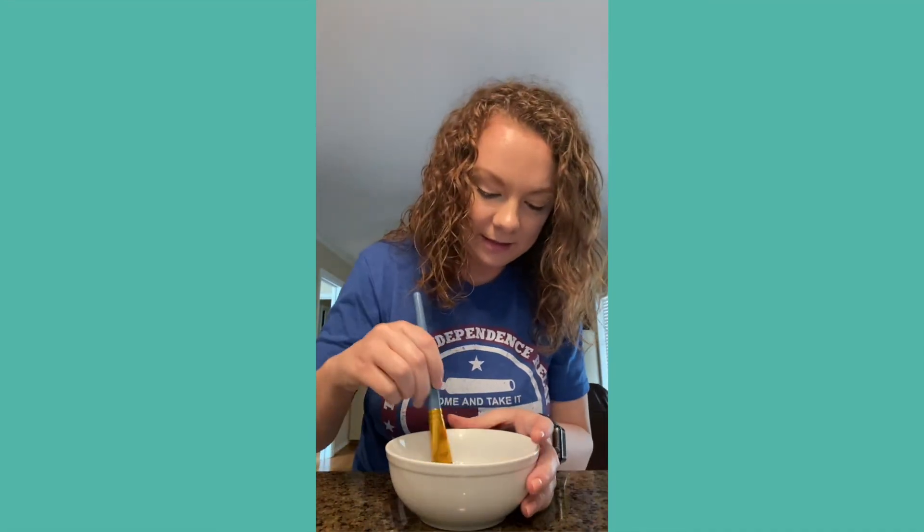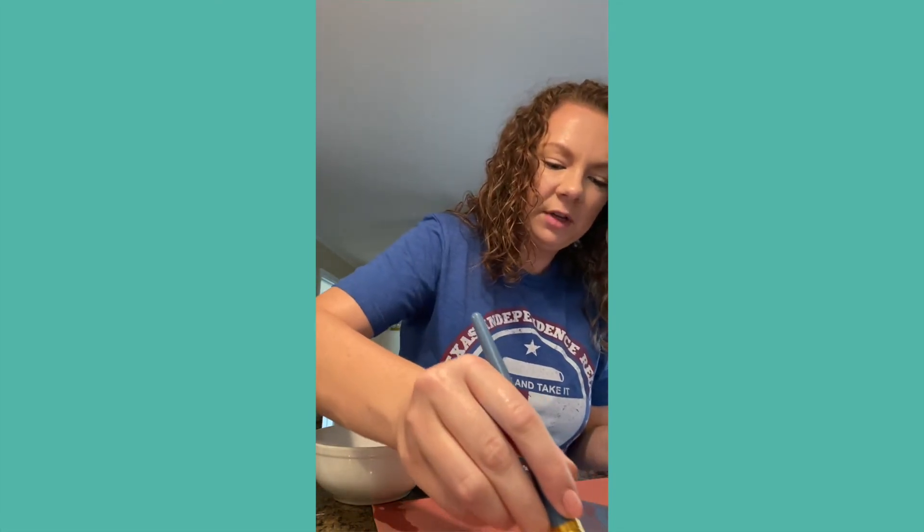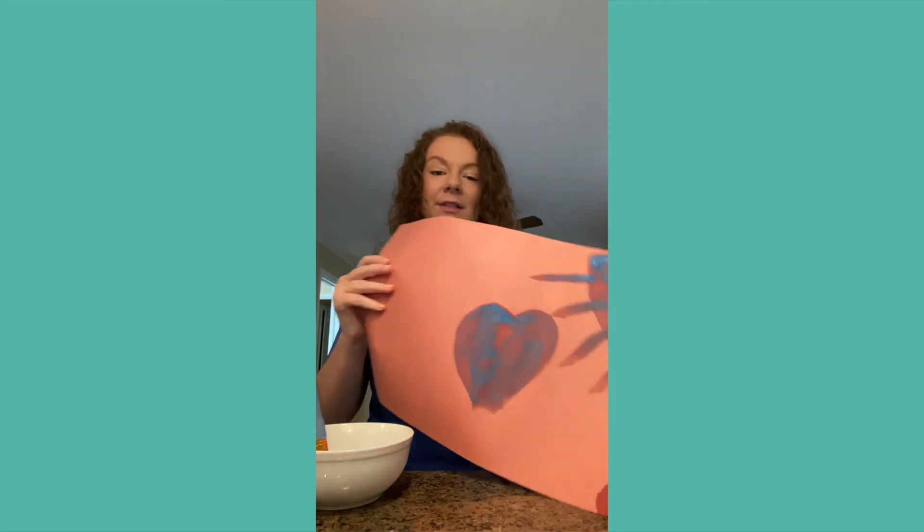Get your construction paper and just paint something fun. It might look a little like watercolor, and that's okay. I did a little heart and a little sun. It's pretty easy — just something short, simple, and fun to do.